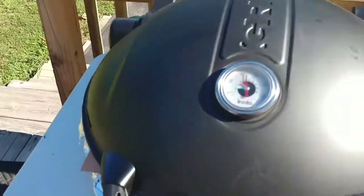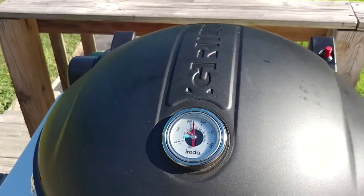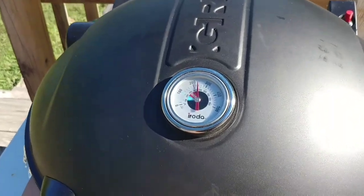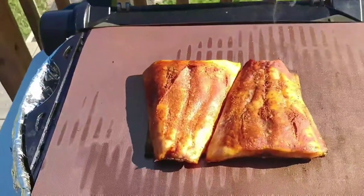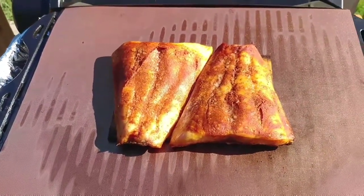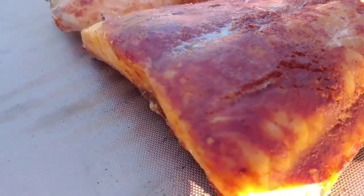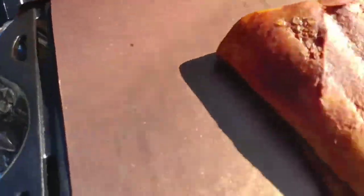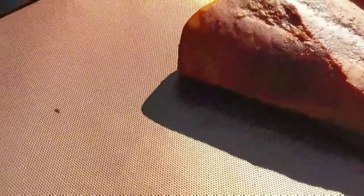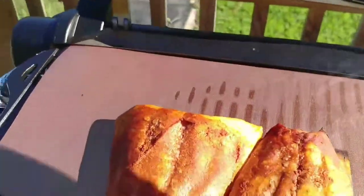All right guys, we're back to check on the bourbon marinated salmon fillets on a cedar plank. Let's open it up. I sure wish you guys could smell what I'm smelling right now — it is just about amazing. The plank is smoking, the grill mat seems to be holding up underneath it. It is really hot, so we're going to let them keep cooking and get that nice flavor into the salmon.